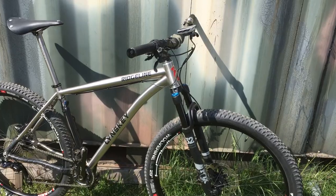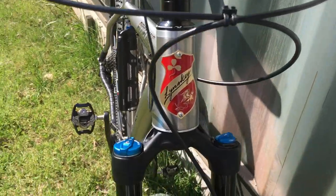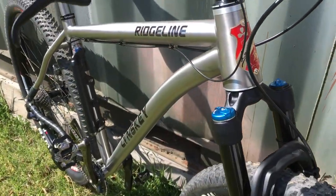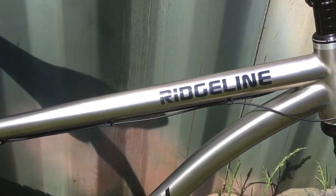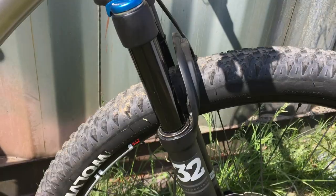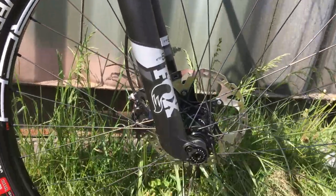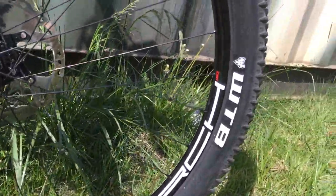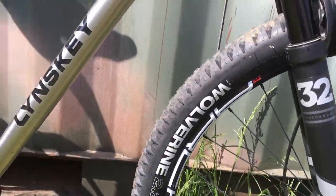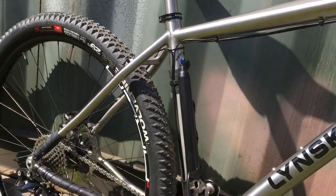This is my 2017 Linsky Ridgeline 2-Niner. I bought a frame kit off the net that came with a headset, the Fox 32 fork, these Stans arch wheels, and I think it had the brushed finish that was included, and then I built it up from there.